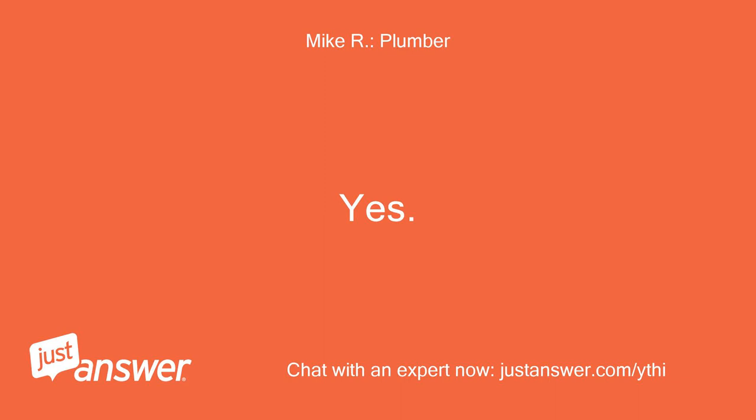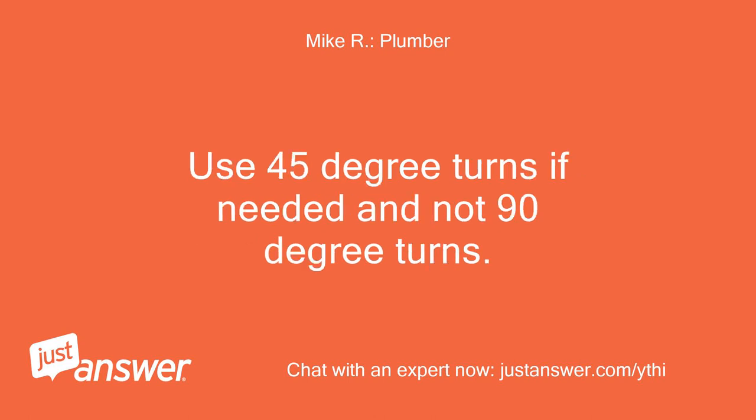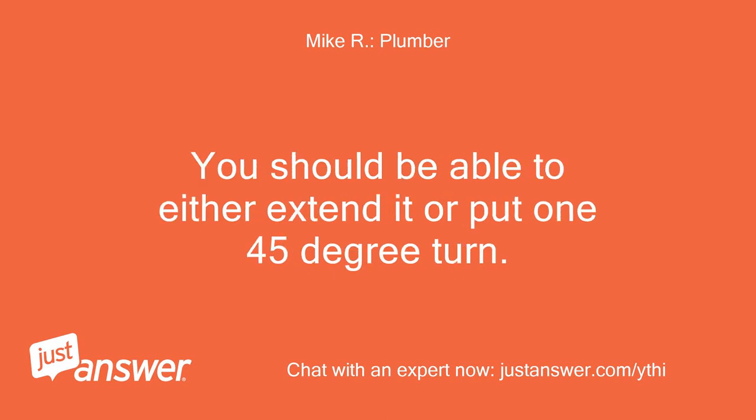Yes. Only extend the trap arm and not the trap itself. Use 45-degree turns if needed and not 90-degree turns. You should be able to either extend it or put one 45-degree turn.